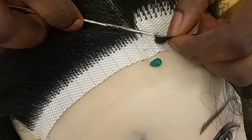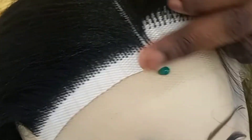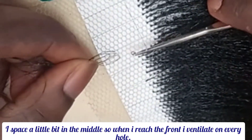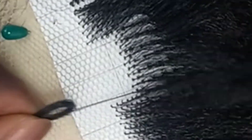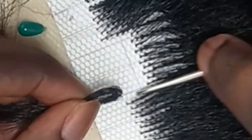Here is an illustration of how I ventilate the first side of the frontal part. When you reach the front of the hair — maybe two or three rows from the very front — make sure you reduce the amount of hair you are using. Whether you are using braiding hair or human hair, reduce the strands. I'm using braiding hair, so I use two strands, and sometimes just one strand, so that everything looks natural. When using braiding hair, after hot water treatment it can look scanty, so using one or two strands helps it look better.